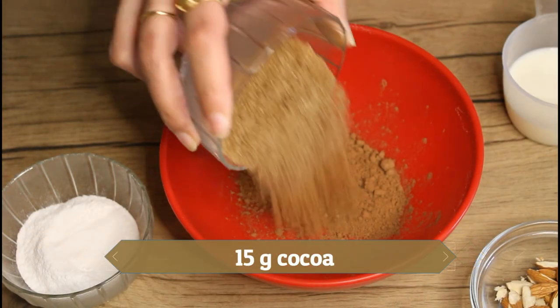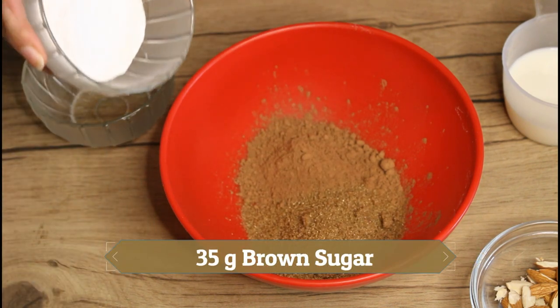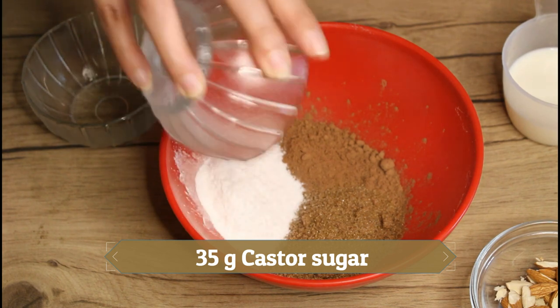We will start by combining brown sugar, cocoa, and castor sugar in a bowl. This recipe has three parts, and this is the first one.